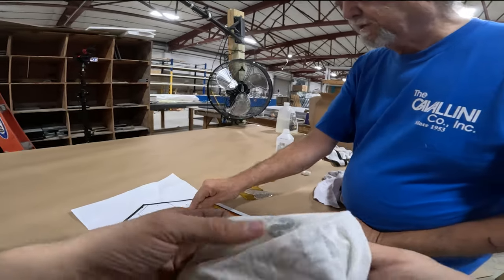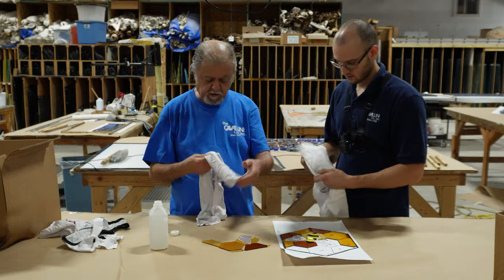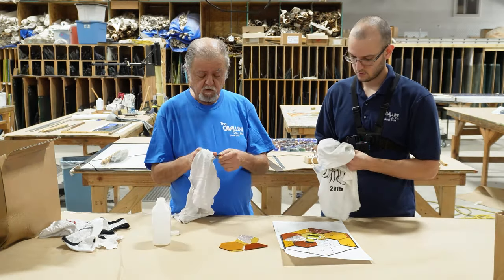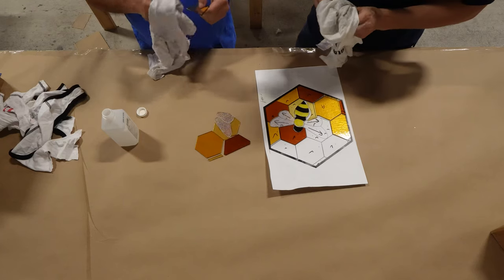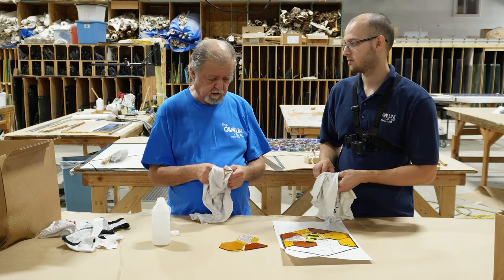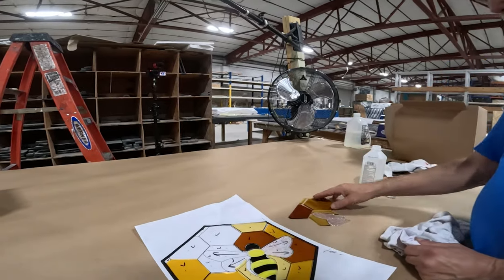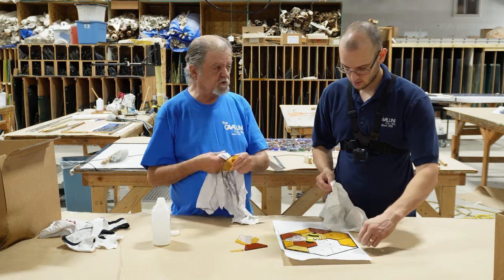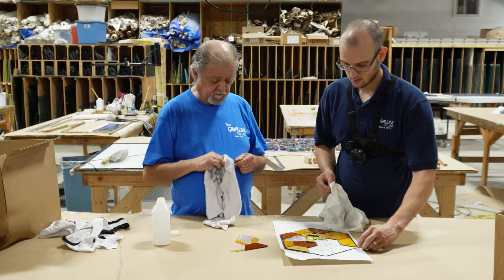This is going to be a difficult piece to foil because of that tight inner curve. When you're doing outside curves, that's no problem — you just end up having the copper fold crimp up a little bit, and when you burnish it, that takes that problem off. But on interior curves, there is a point at which the copper foil won't stretch that far and you'll create a split in the copper foil.